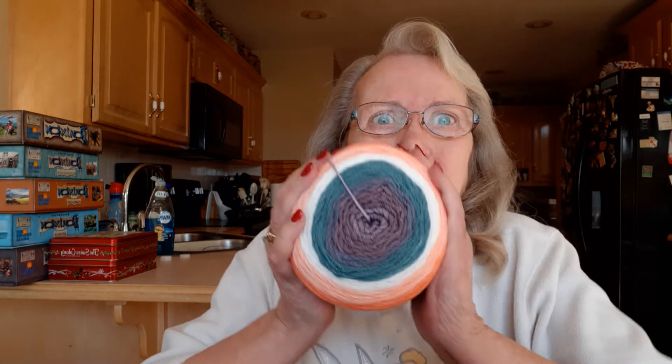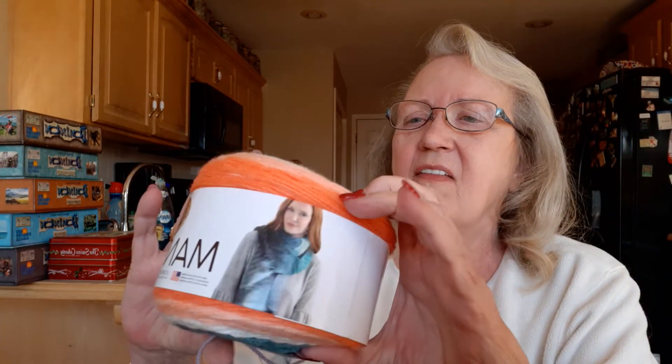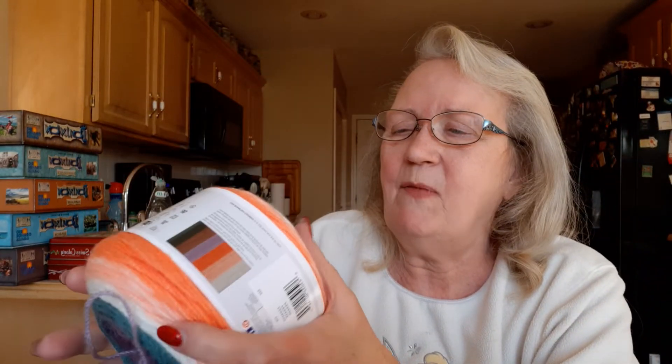I got so much stuff! I have Mandala. I love Mandala. Look at those colors — I have orange. This is called Pegasus and it is beautiful. That's the way the colors play out. Man, we're going to be doing some crocheting now, isn't that right, Debbie? The Canadian crocheter!